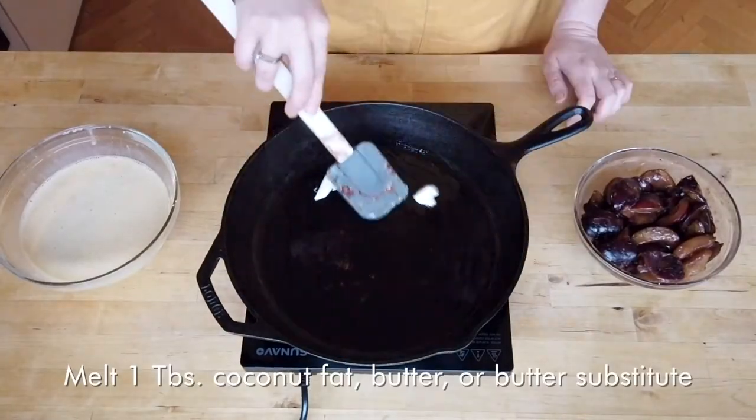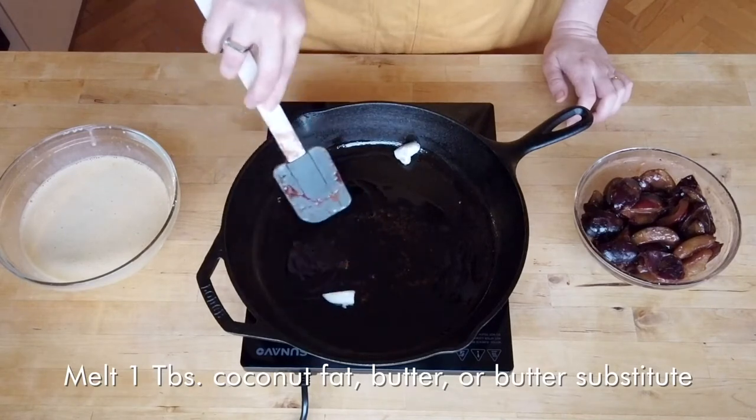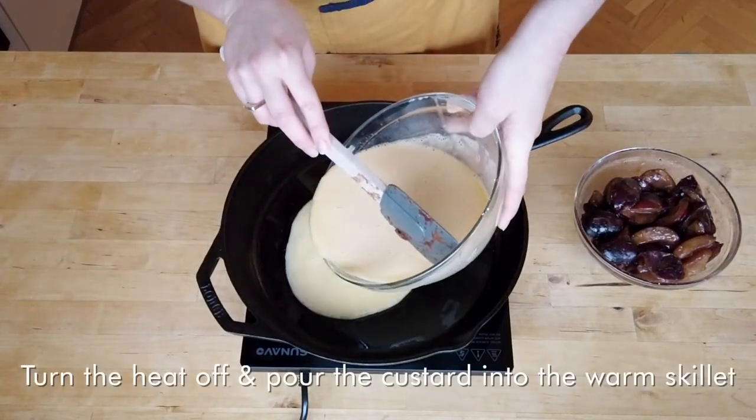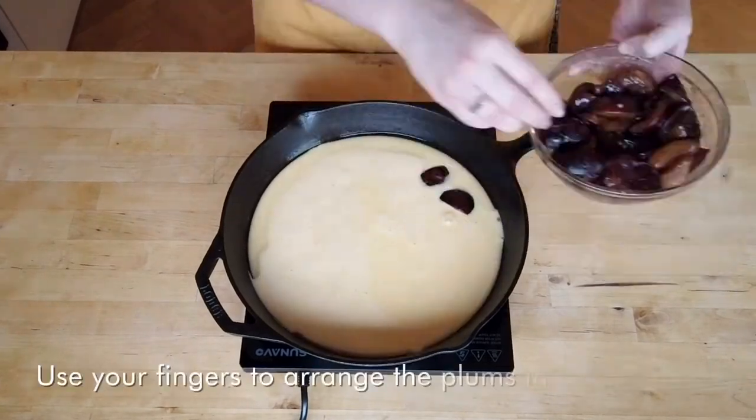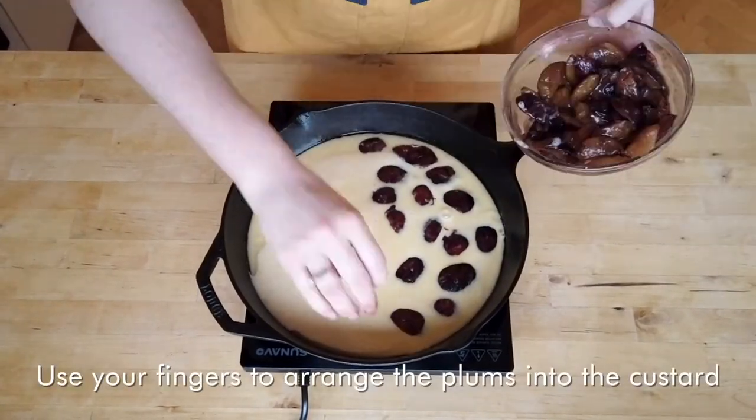I'm using a cast iron skillet because I'm going to be cooking this entire dessert in the skillet from start to finish. You can use any oven-safe skillet, or if you don't have one, transfer the fruit to a pie tin after cooking.